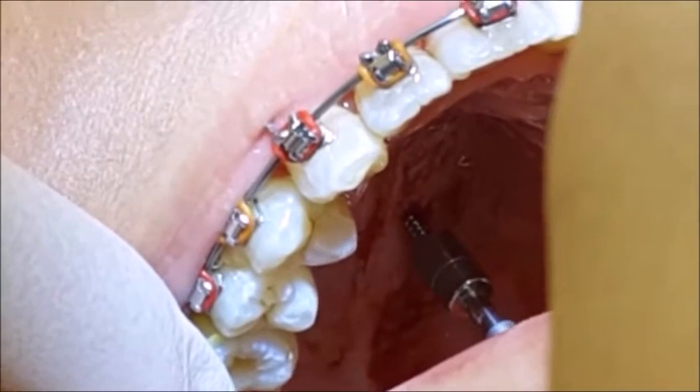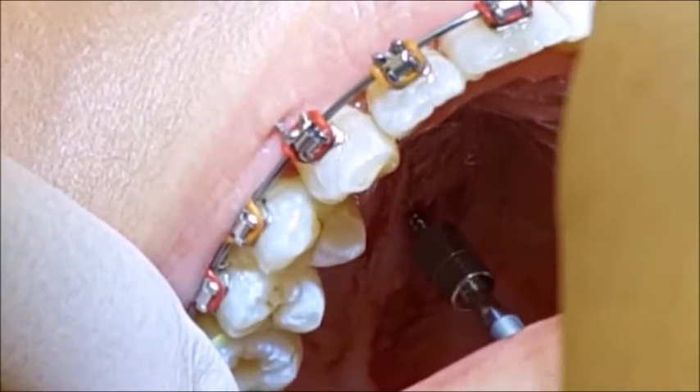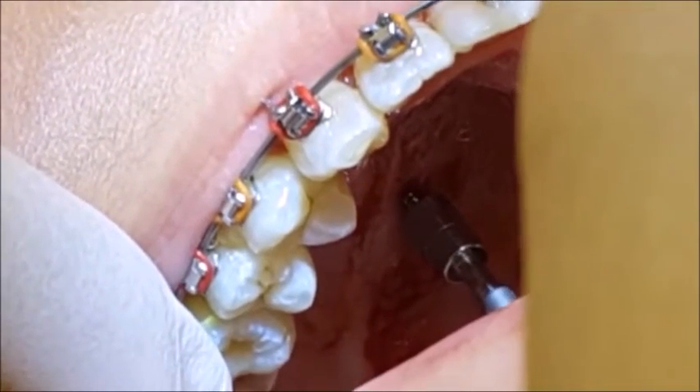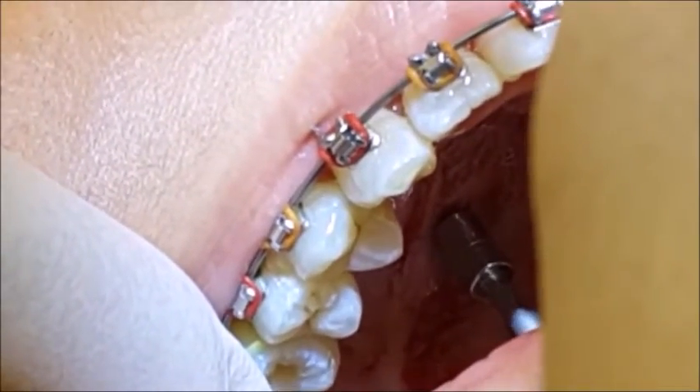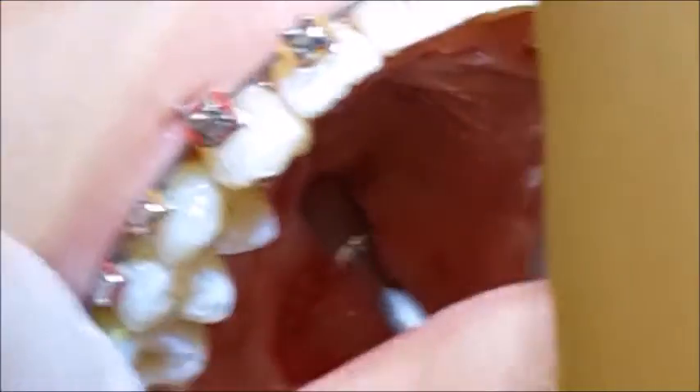There we go - you do not need any pressure at all; just let the pin go in. There shouldn't be any pain for the patient. When withdrawing the contra angle, usually one part comes out first - that's okay, just gently ease it out with your fingers.